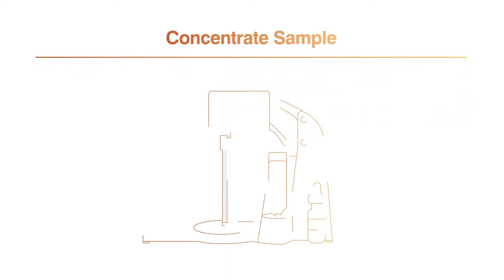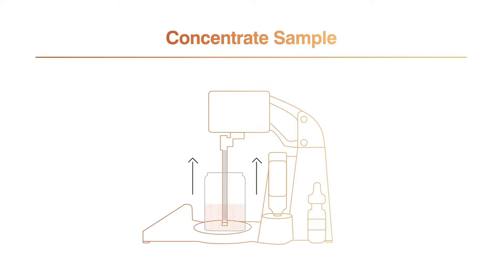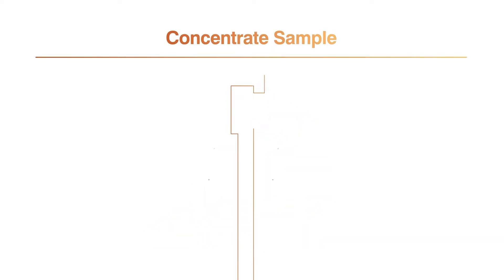After lysing, it's time to concentrate using the Celsis ADAPT. The concentration process utilizes sterile, single-use concentrating tips. Inside the Celsis ADAPT, the main pump draws a vacuum through the permeate port. The air inside the concentrating tip is drawn out and the liquid sample is pulled up through the sample port. As the sample is drawn through the hollow fiber filter, particles larger than the membrane filter's pore size are captured.